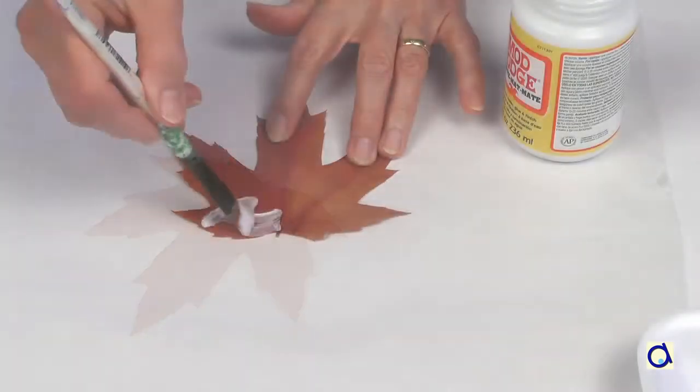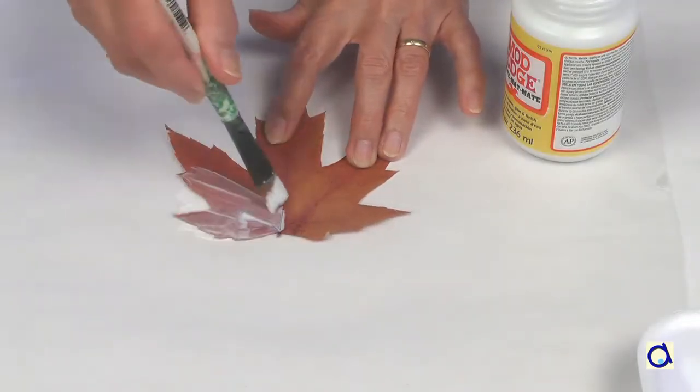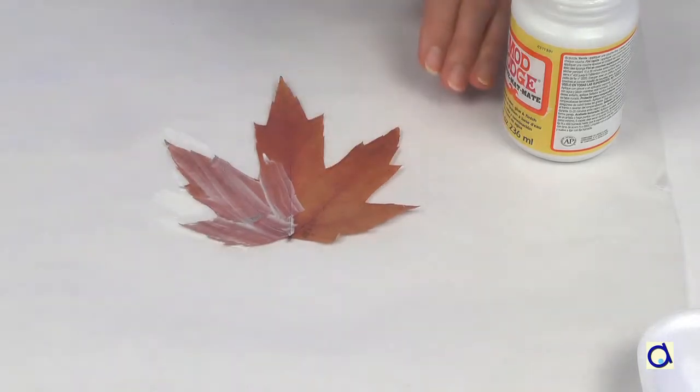Cut the petiole — that is the small stem that attaches the leaf to the branch of the tree. Place the leaf on wax paper or another easy-to-clean surface.